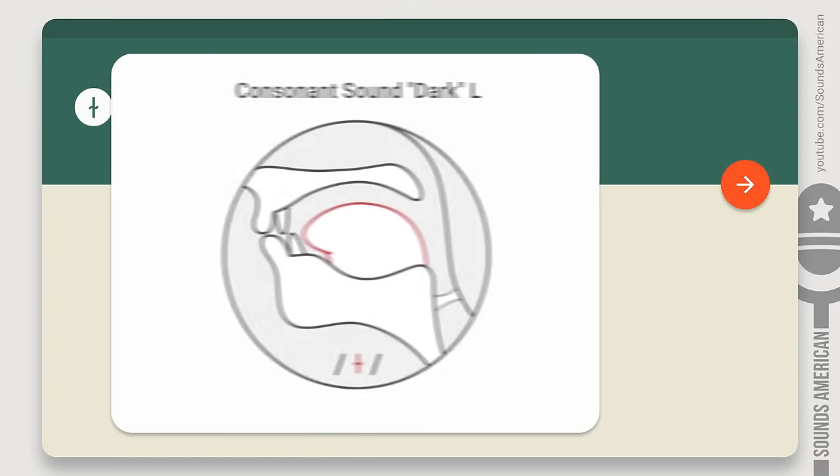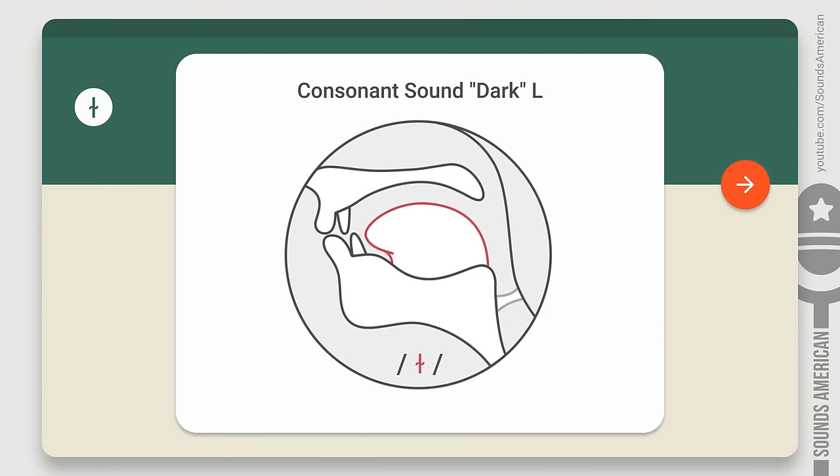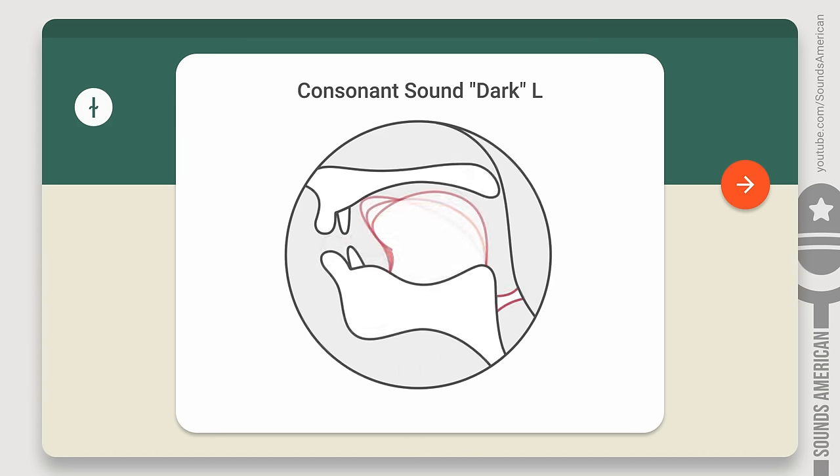Hold on — we're not done yet. Here's the tricky part: there's no strict distinction between the regular L and the dark L in American English. Instead, there are many degrees of darkness. The darkness of the L depends on its position in a word and is adjusted by the tip and the back of your tongue.